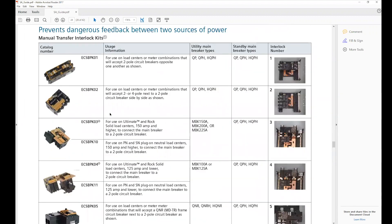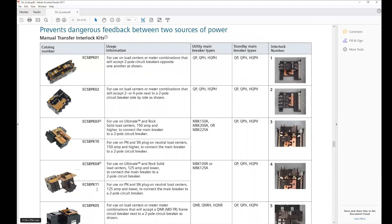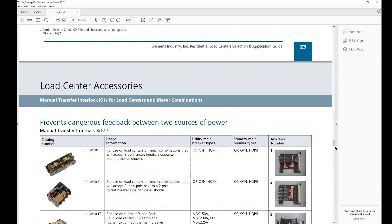The part numbers listed here — the 10 and 11 — are for the new interlocks for the SN and PN load centers. With the old interlocks, you lost a position due to the way it was designed. They've redesigned that so you're no longer losing any positions.